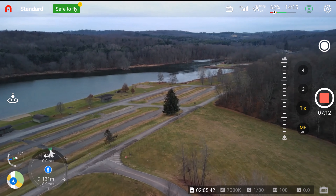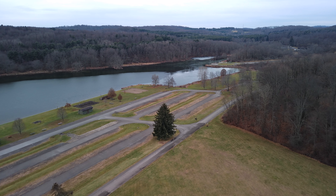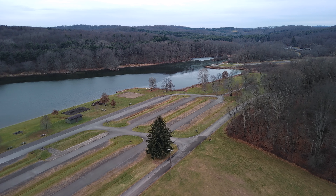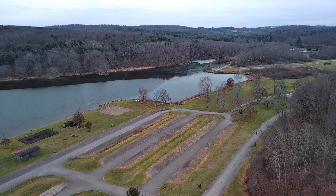Deer season's over, so there's not going to be a lot of people up here hunting. I heard it was supposed to be over a week before last, but there were some people up here shooting anyway. I don't know if they were just target practicing or what they were doing.